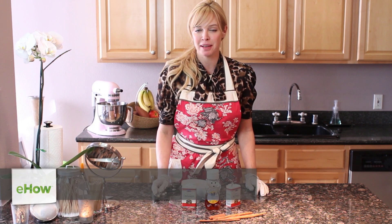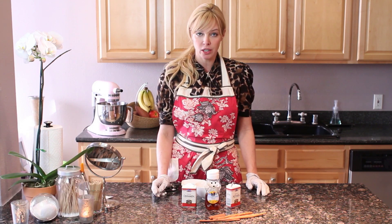Hi, I'm Kelly West, licensed medical esthetician for eHow.com, and I'm going to show you how to make a cinnamon deep pore cleansing mask.